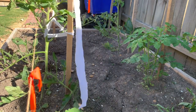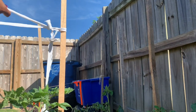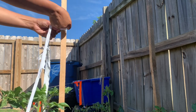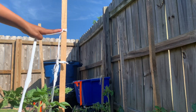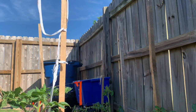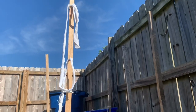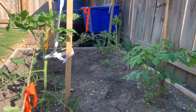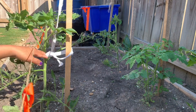Tie it until here and wait when it grows. When it grows here, add another one here. When it reaches until here, that's the time I'm going to tie it again, so leave it like that. That space is for the next level. I do like this to make sure that the tomato can move a little.